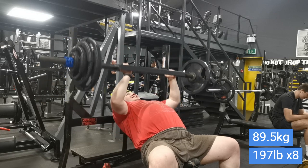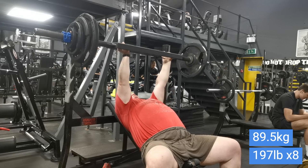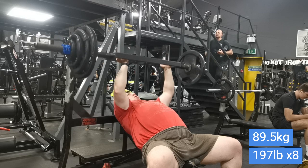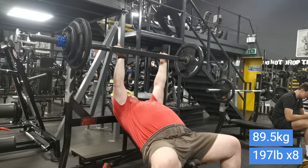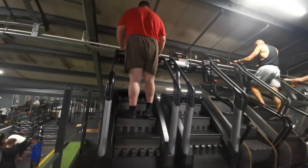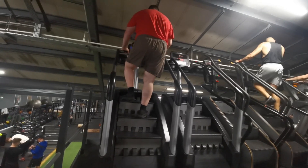I also did lateral raises for shoulder stability — just a nice light two sets of eight: five kilos for eight and then seven and a half kilos for eight. I didn't film that. It was done after the shoulder press but before the incline Swiss bar press. Not a lot done today really, just a light easy day, and then for conditioning I thought I'd do something a little different.